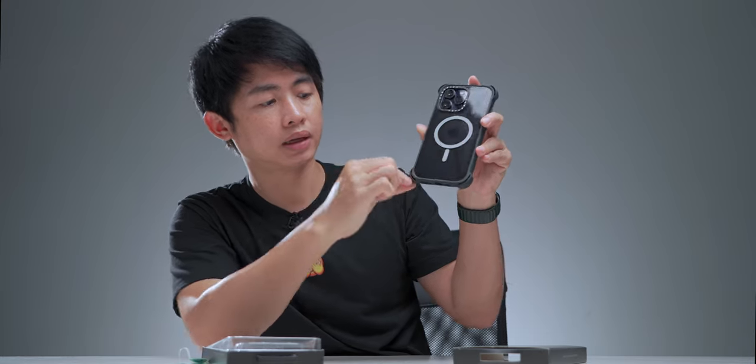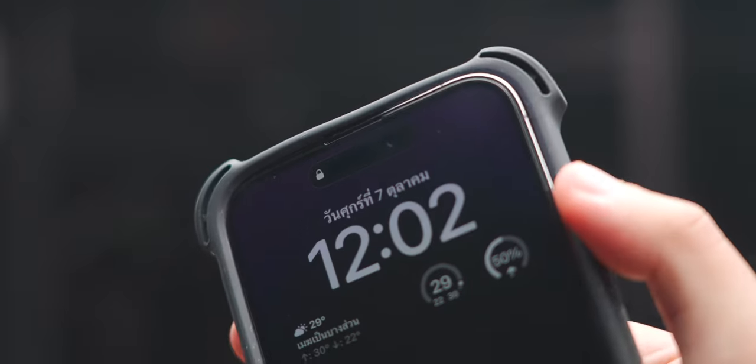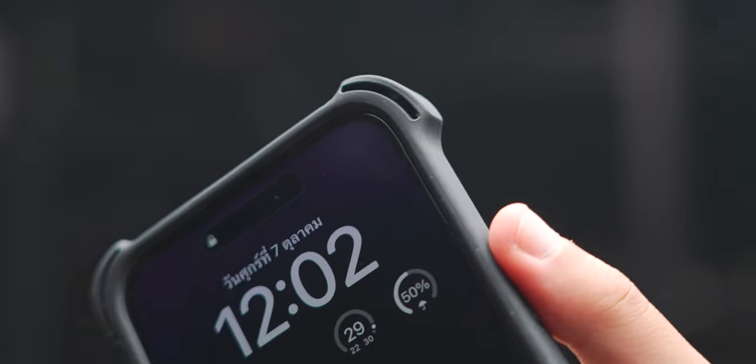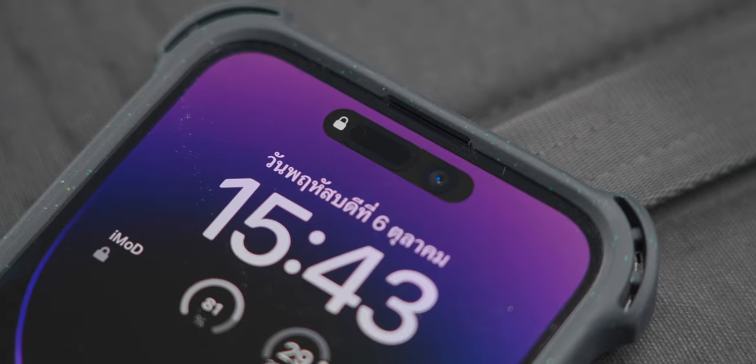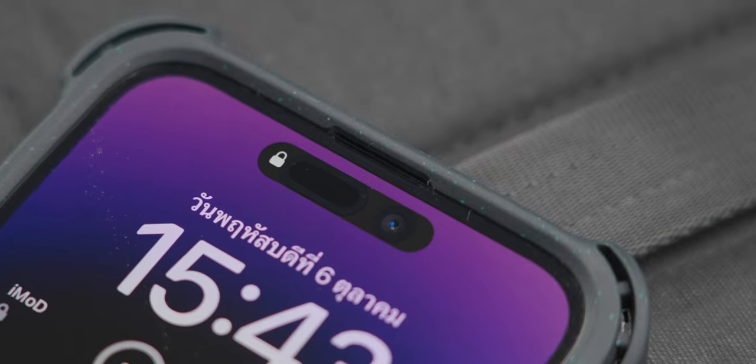The case has drop protection. You can see the effect on the bottom. Now let's focus on how the buttons are. The buttons are on the opposite side. The buttons are the best feature — they will activate responsively. For the button area, it won't be too long.